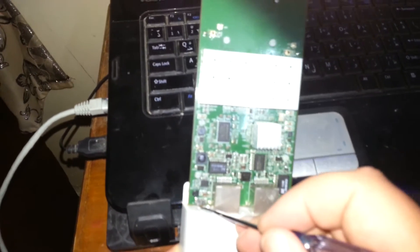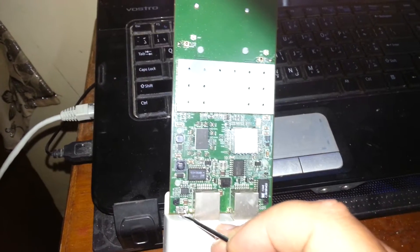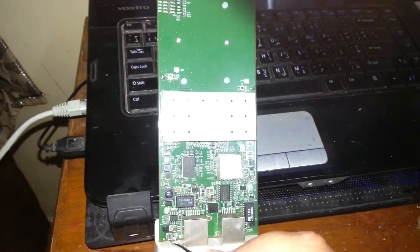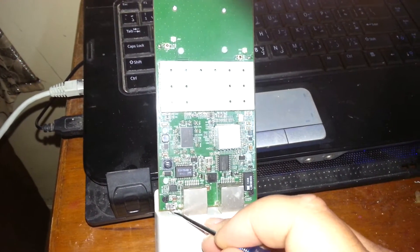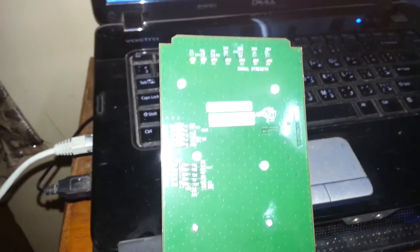So what we do here — you press this button and count until about 20 seconds, and you can see here it's flashing, and that means it's now reset.